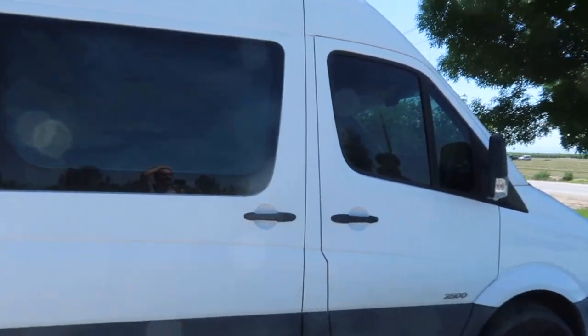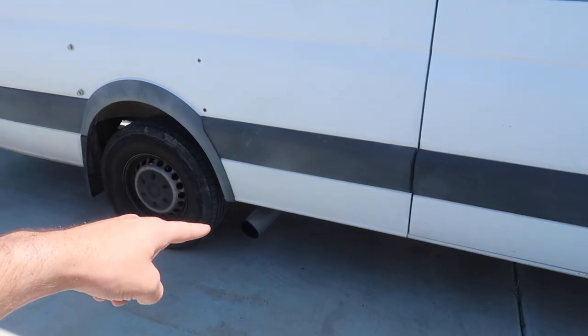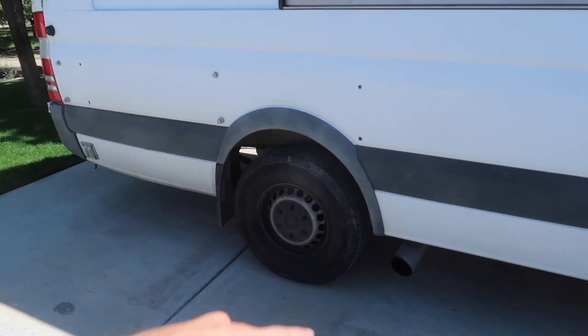We'll start out with the exterior first. This van has about 200,000 miles and the hood was actually looking like it was in pretty bad shape. It's not in the best of shape now, but the hood has been spray painted black, so it's a pretty cheap job. Other than that, we have pretty much stock everything. The windows are tinted, and the windshield has a ceramic tint to keep some of the heat out. We have our big fancy exhaust tip on the side right here.